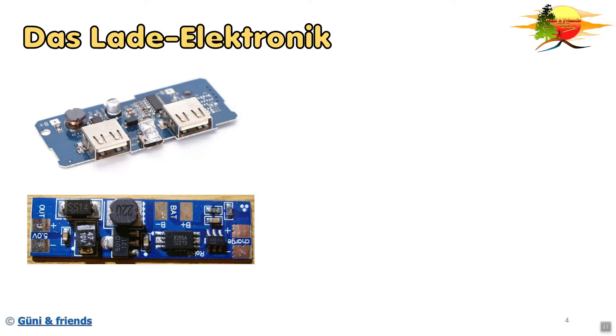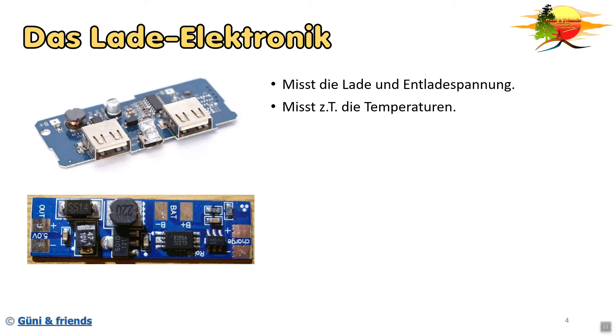Nun sehen wir hier die Ladeelektronik. Oben seht ihr sogar eine mit zwei USB-Buchsen, oder einer großen USB-A-Buchse. In der Mitte wäre die Ladebuchse mit einer kleinen Taschenlampe. Unten wäre die reine Elektronik, die intern verbaut wird. Die Schaltungen haben die Aufgabe, die Lade- und Entladespannung zu messen. Sie messen auch die Temperatur der Akkus oder der Umgebung, denn bei tiefer Temperatur lässt sich eine Powerbank oder ein Akku schlecht laden. Somit regelt die Elektronik den Lade- und Entladestrom, um den Akku zu schützen.